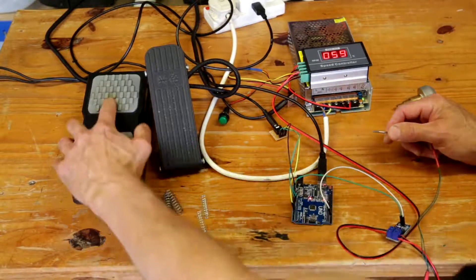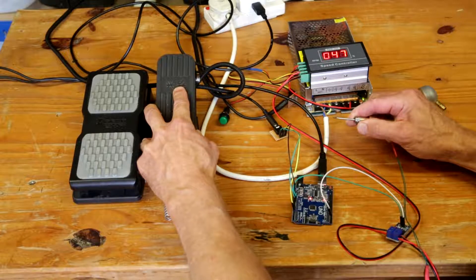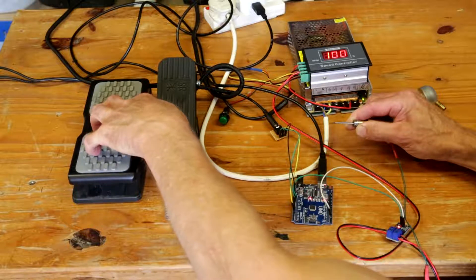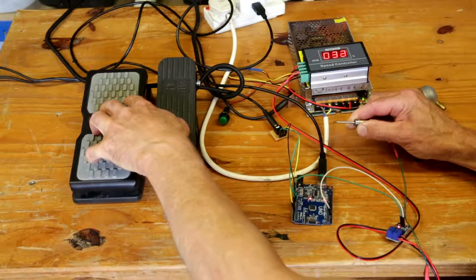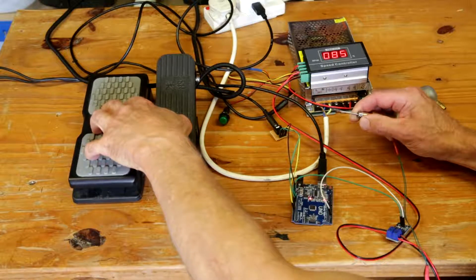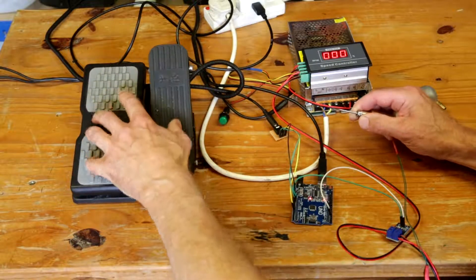So we have this controlling the power and this controlling the frequency. I'll put the power on about 45 and then increase the frequency with the hall effect switch. There's quite a lot of power coming through there — more than enough for what I need for the engraving.